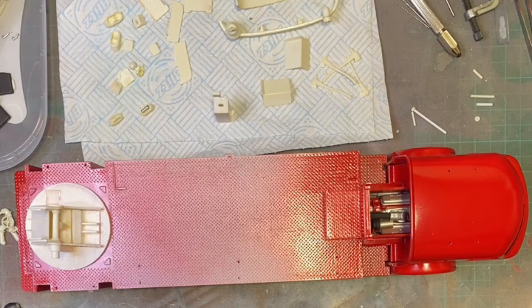Welcome to Rick's Kicks. Here's an update on the LaFrance Aerochief 1000.